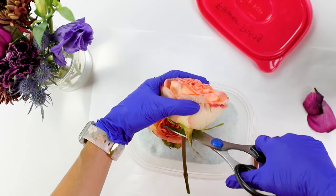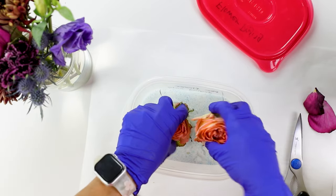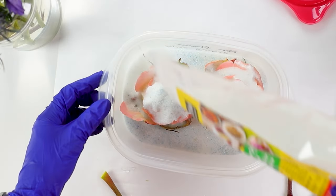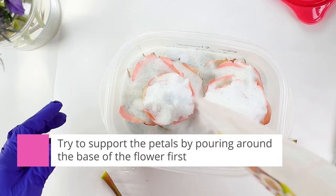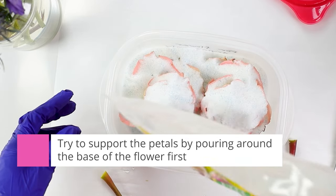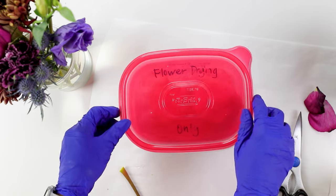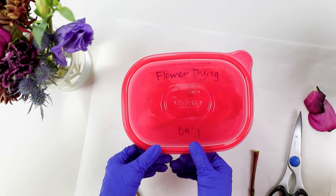Let's get one more rose in here. Once I have my roses placed, I'll pour more silica gel on top. You don't need to worry too much about getting it inside the flower, because you can always use a fine brush to get those crystals out later. Once the container is full of silica gel, we're going to seal it and then wait a few days for this to dry before checking on it again.